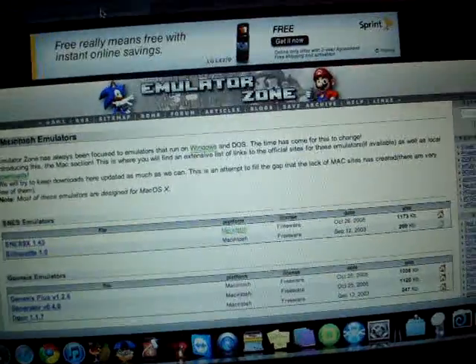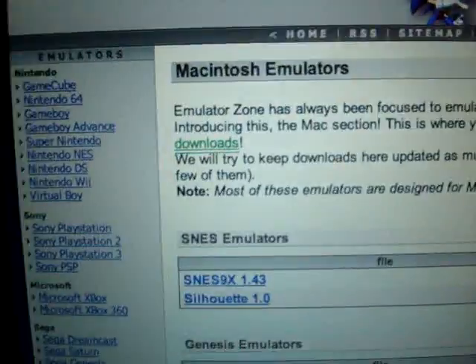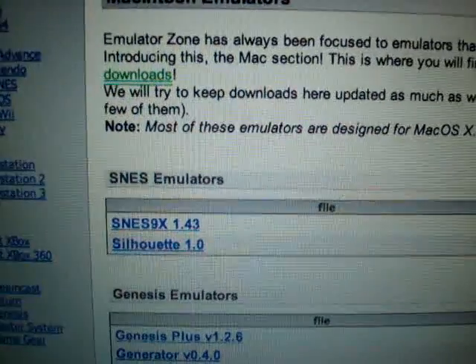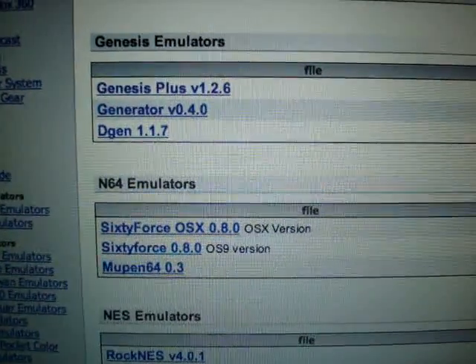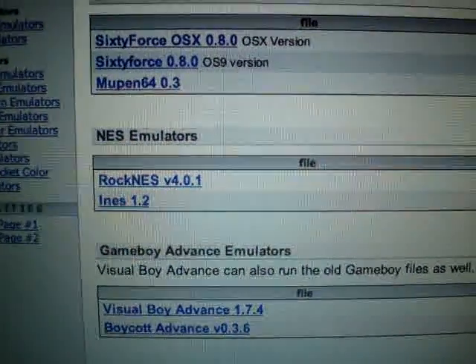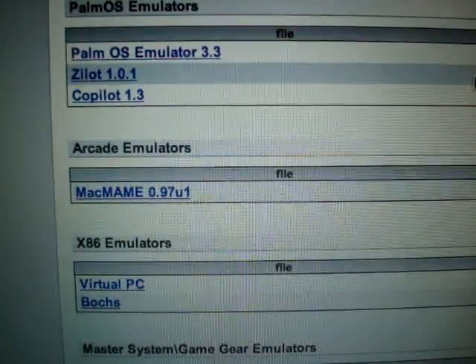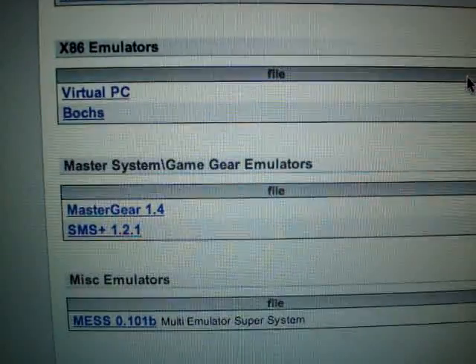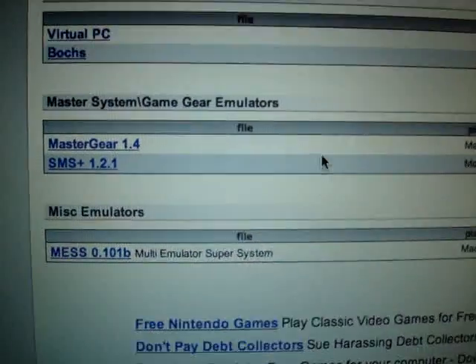You could also go to this website. There's also SNES emulators, Genesis emulators, Nintendo 64 emulators, NES emulators, Game Boy Advance emulators, Palm OS emulators, Arcade emulators, x86 emulators, Master System, Game Gear emulators, and miscellaneous emulators.